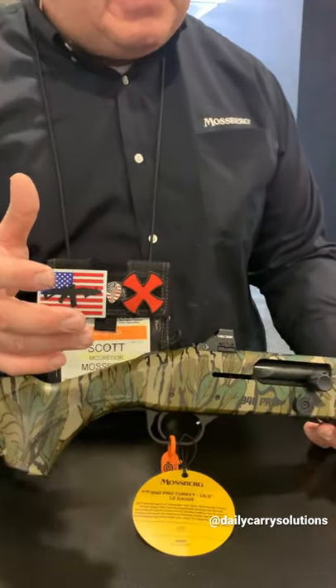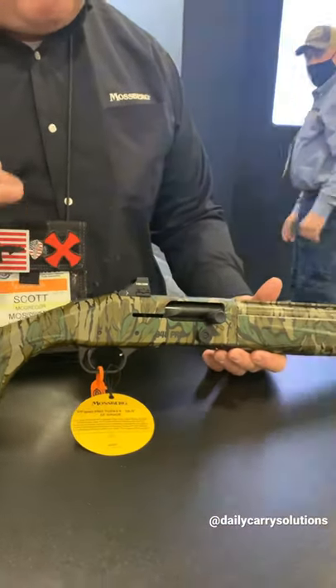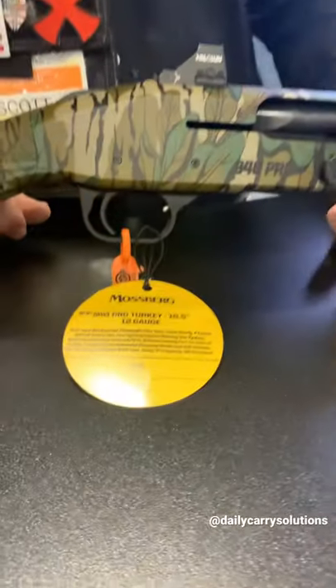We're really excited about this at Mossberg, so look for this at your dealers — we're getting them out there right now.